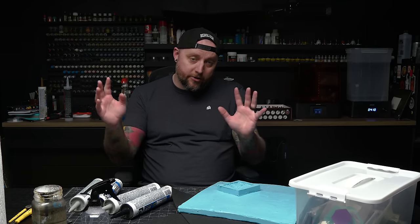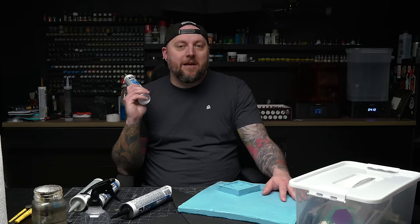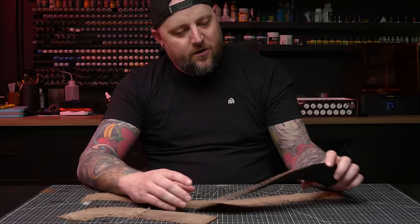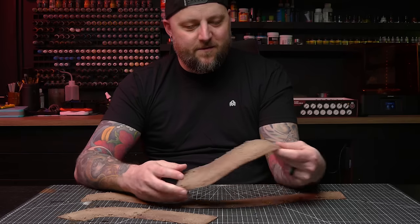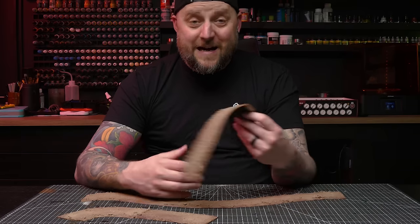Kind of combining some of the stuff I've done recently, testing something to see if I can implement it in a larger project. I want to see if we can make cobblestone out of caulking. I made dirt roads out of this stuff and a lot of people asked if you could use a textured rolling pin to give it a pattern.